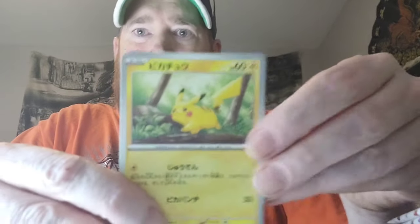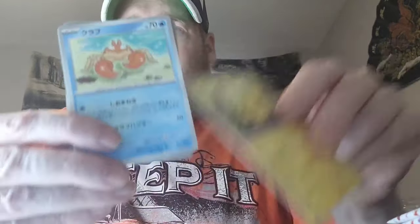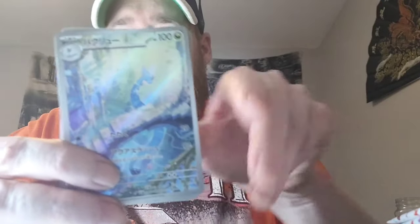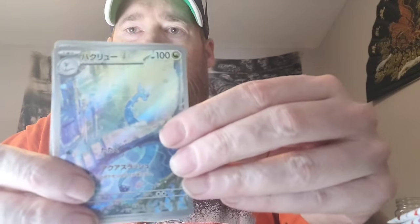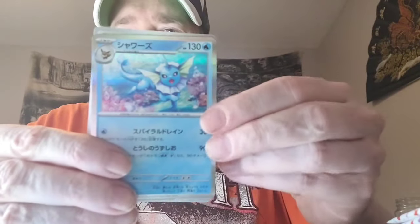First pack magic — I kind of like first pack magic, it sets the tone. We're also looking for that Master Ball with every pack; there should be one Master Ball in every box of 151 from Japan. We got some Pikachu and a Krabby, and our first hit of the day — the Dratini IR. We'll sleeve that up. We also got Vaporeon into Gloom. First pack magic — I'll take it!